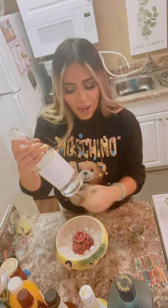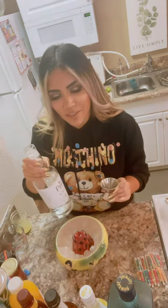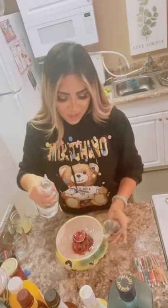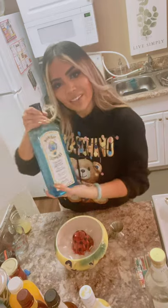Next thing: we're gonna start adding our alcohol. We always add the alcohol first because that is the most important thing. We have Maui vodka — my friend left this here for me to try. We're gonna do two ounces of this. This jigger is one ounce, this side is half ounce. I'm going a little slow at this because I haven't been bartending since March.